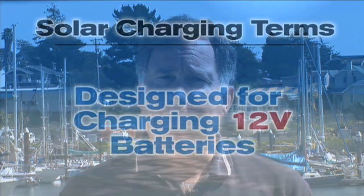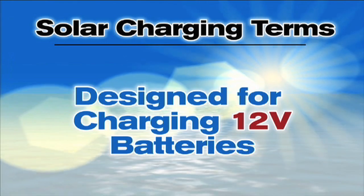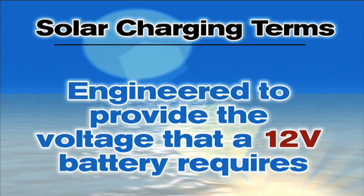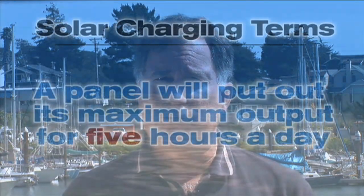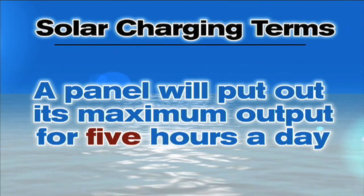Now let's talk about some basic electrical terms that will help you understand the output of a solar panel. The panels we're discussing were designed for charging 12-volt batteries. While they might have a voltage of 20 volts or so with no battery in circuit, they're engineered to provide their power at the voltage that 12-volt batteries require for full charging. Panels are measured either in watts or amps or both. We'll be talking amps since most boaters have an idea of how many amp hours their battery capacity is or how many amp hours they use in a day while cruising. We use a simplifying assumption that the panel will put out its maximum output for five hours a day — your mileage may vary, but that's a rule of thumb that has worked well for estimating panel output.